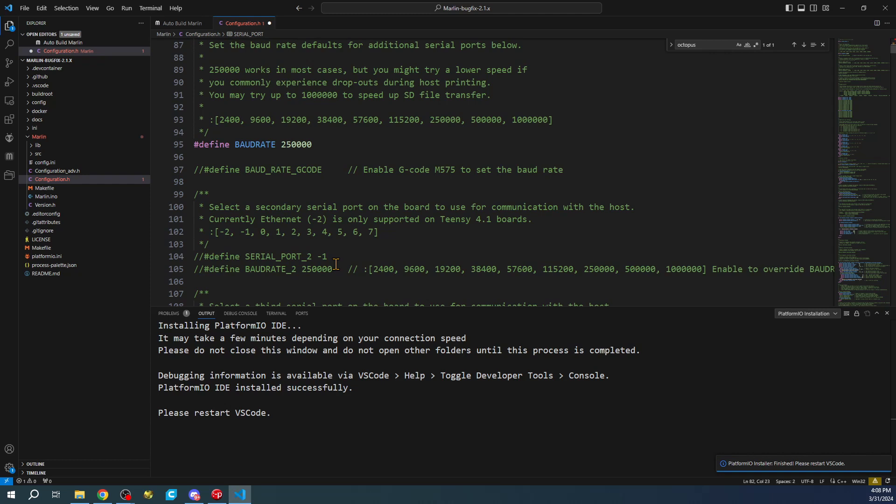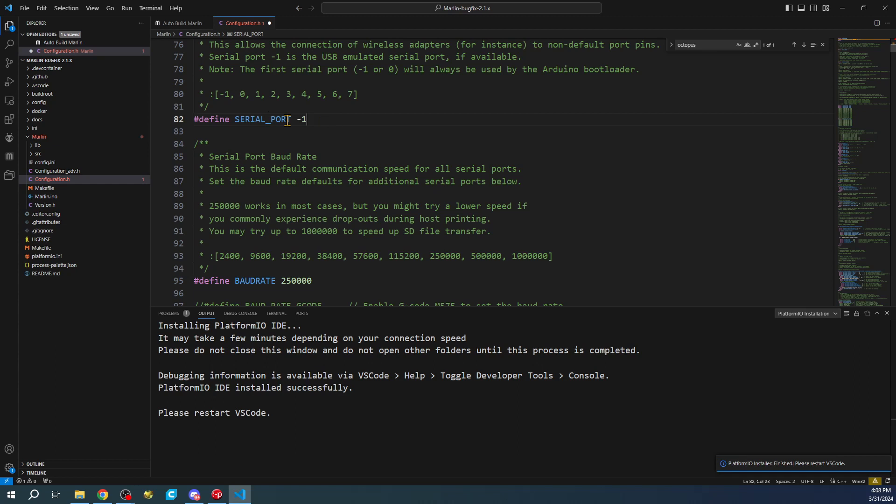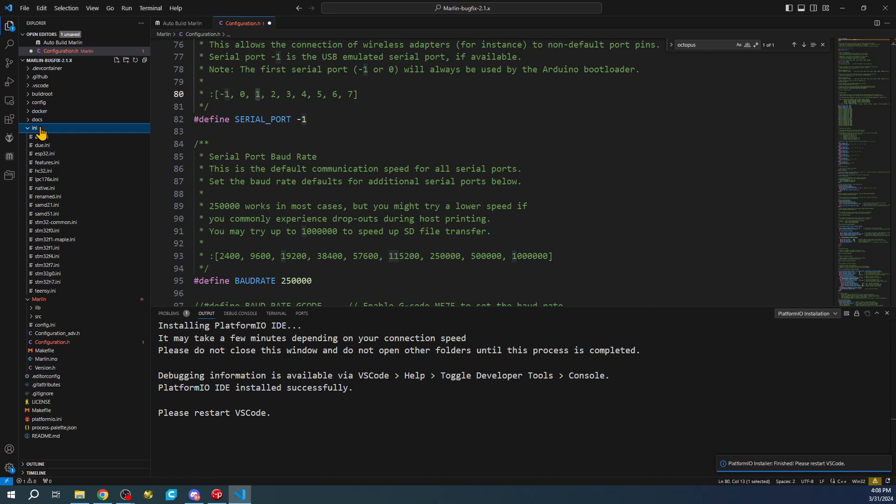You can also configure a second serial port down here, but you have to uncomment it because normally the first one is used for your screen - for your TFT display, that would be port one. That's why I'm doing it up here at the top for now. Once that's configured we need to go to our INI file.